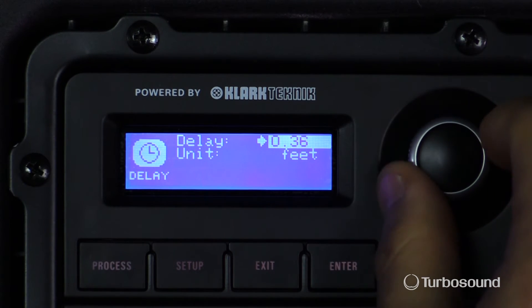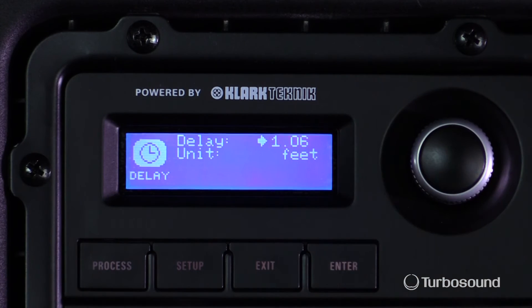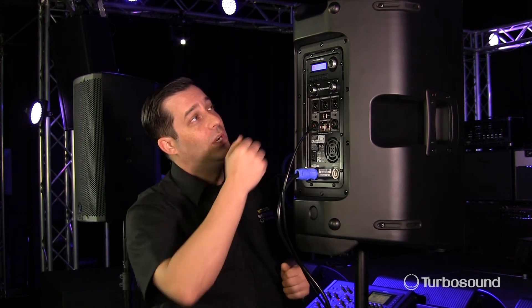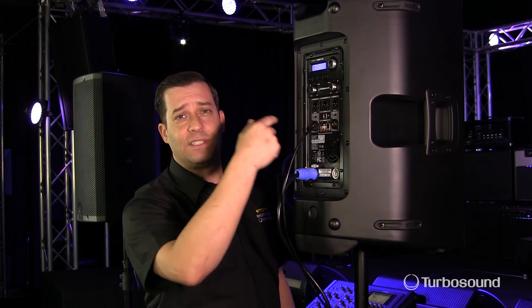Now all the sound is going to be coming out at the same time and there's no phasing issues. So great for satellite speakers. Easy to select, especially when you can choose either milliseconds, meters, or feet — it makes it very easy without having to do any mathematical calculations, it's already done for you. So there you have it. That's how you utilize the delay settings onboard the iQ series of powered loudspeakers. I'm Eric with TurboSound. Thanks for joining me here at Music Studios. I'll see you next time.